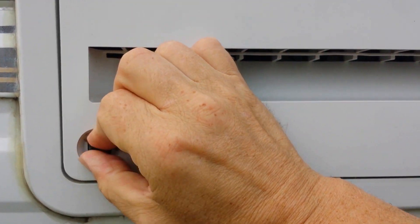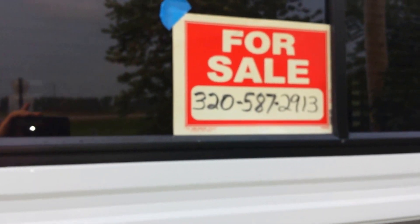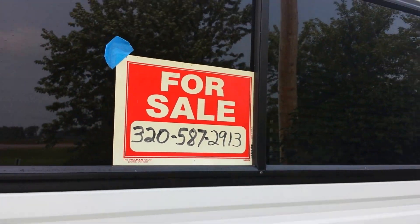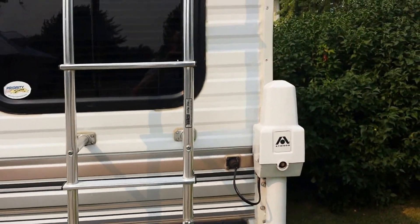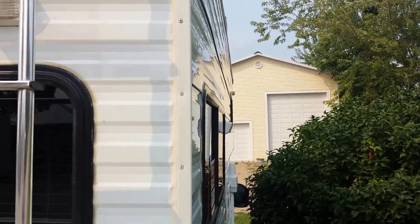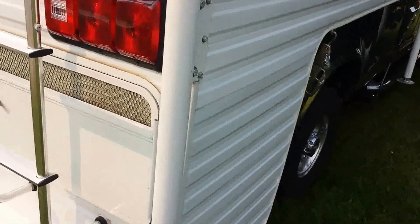I run this camper on an F-250 diesel — it's a 7.3, 2002 unit. It's got overload springs on it and it handles very nice. Go ahead and call if you want — the landline never rings. All right, we're going to go on the roof. I'm going to pause this and climb up. You want to look down the side of the camper and see any bulges.